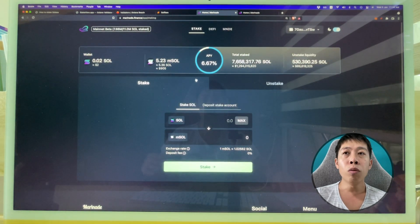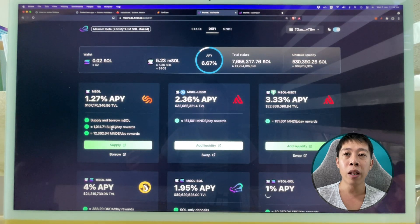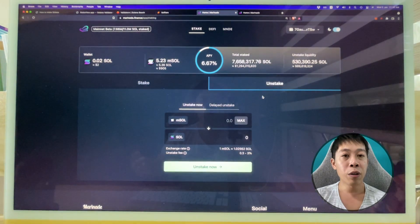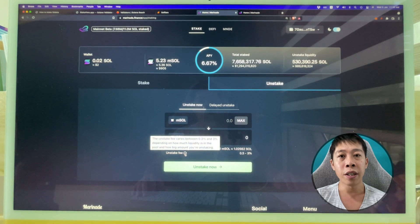They also show epoch progress — at the end of each epoch you'll see your rewards. On the Marinade platform you can go to DeFi and supply your mSOL to earn an additional 1.27%, or do more advanced DeFi things. But I won't cover that DeFi rabbit hole now. For now, just stake and wait for rewards every three days. You can also unstake here when necessary — just take note of the unstaking fee.